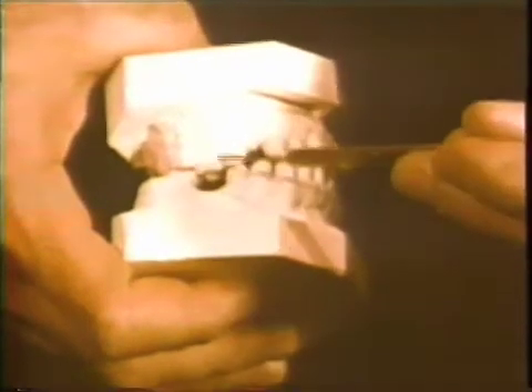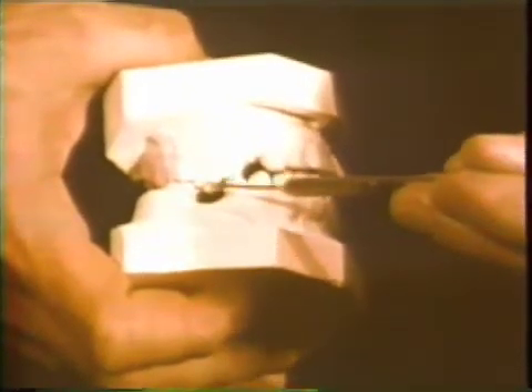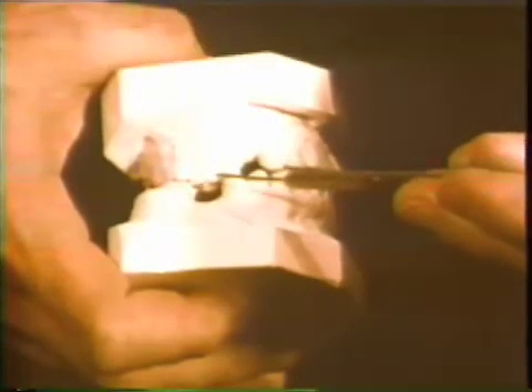The maxillary first molar has extruded into the opposing space. This radiograph shows the preoperative view of the area. There is a defect on the mesial surface of the right central incisor, which appears to be of infrabony character. This radiograph shows the donor site for the autogenous bone. The area is just distal to the maxillary right canine, where the alveolar process ascends on the distal surface.